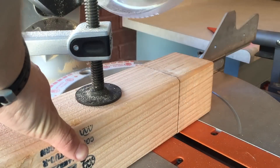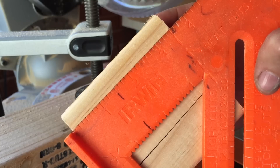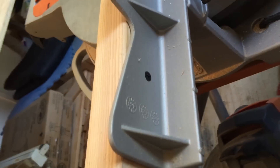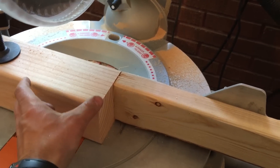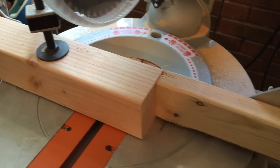First, cut out the blocks from a 4x4 post. The actual dimensions are three and a half by three and a half inches. Set up a stop block three and a half inches away from the blade. This will allow you to cut all the blocks perfectly without measuring every single cut.